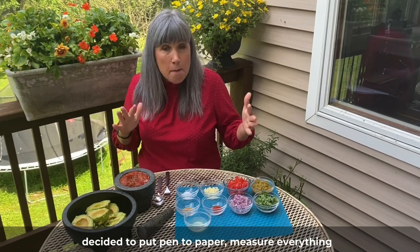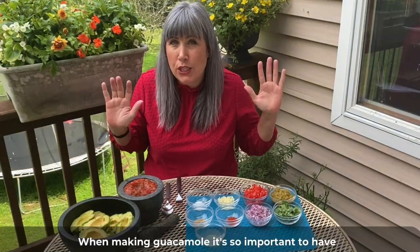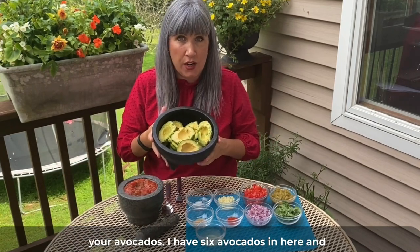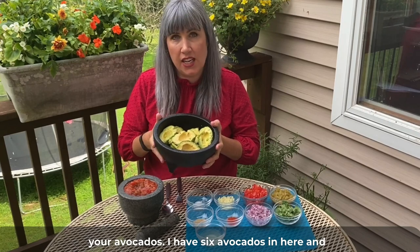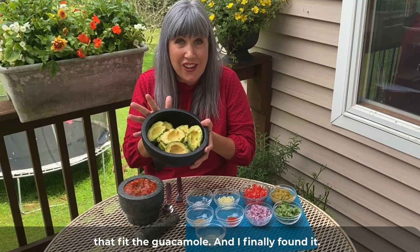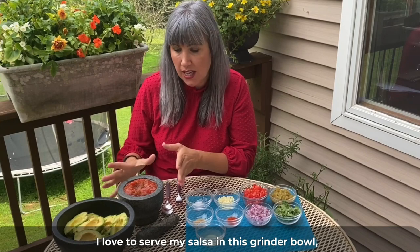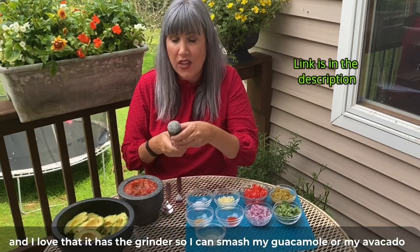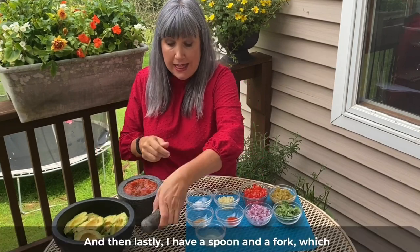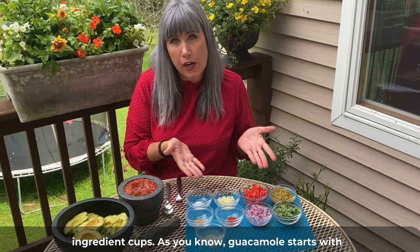My friends and family always say this is their favorite guacamole, and I finally decided to put pen to paper, measure everything out, and get it just right. When making guacamole, it's so important to have the right tools. This is the perfect bowl for your avocados — I have six avocados in here. I searched for years for the right bowl and I finally found it, so the link is in the description below. I love to serve my salsa in this grinder bowl so I can smash my avocado.